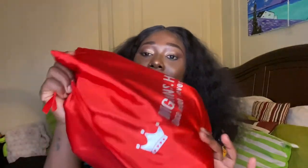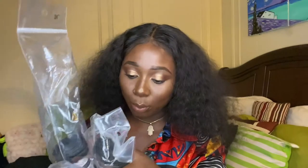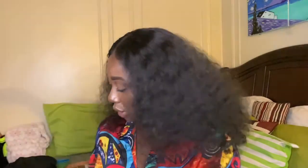So this is how their packaging is. It came in this Wiggins bag and it just has their logo on it — 'Once met, never forget,' whatever that means. What I got was three bundles and a frontal. I got their deep wave bundles in 26, 26, and 24 inches, and an 18-inch frontal. Usual plastic bag, nothing special.